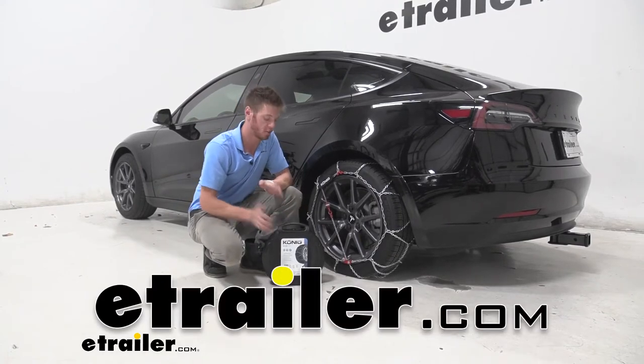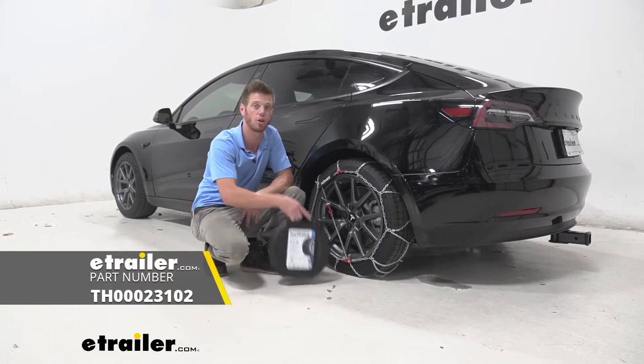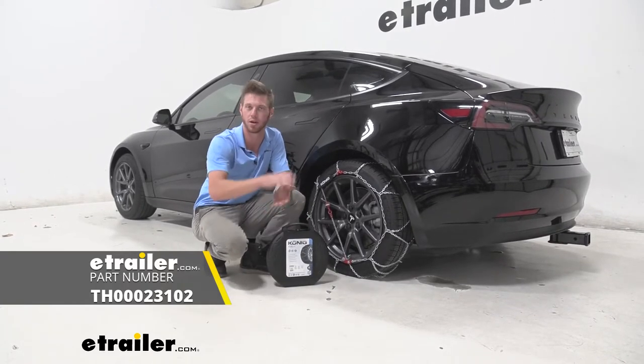What's going on everybody? Adam here with E-Trailer. Today we're going to be taking a look at the Koenig self-tensioning snow tire chain on our 2020 Tesla Model 3.